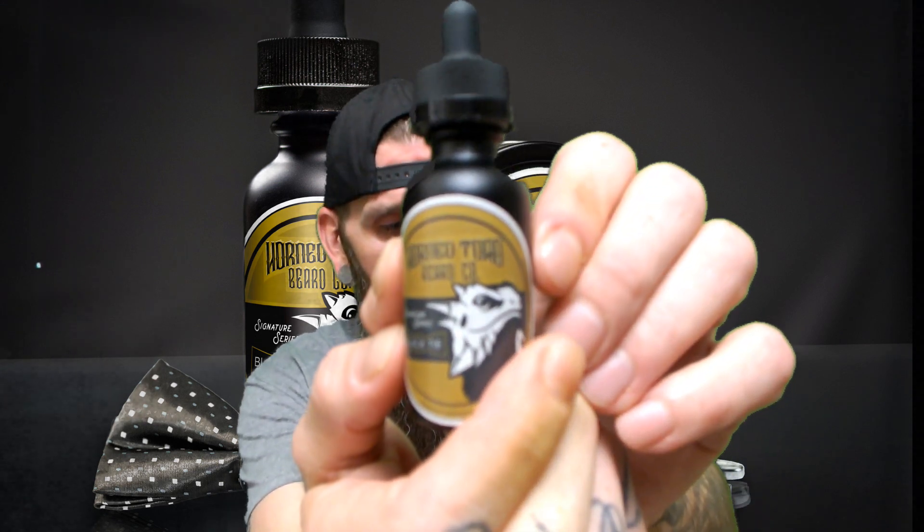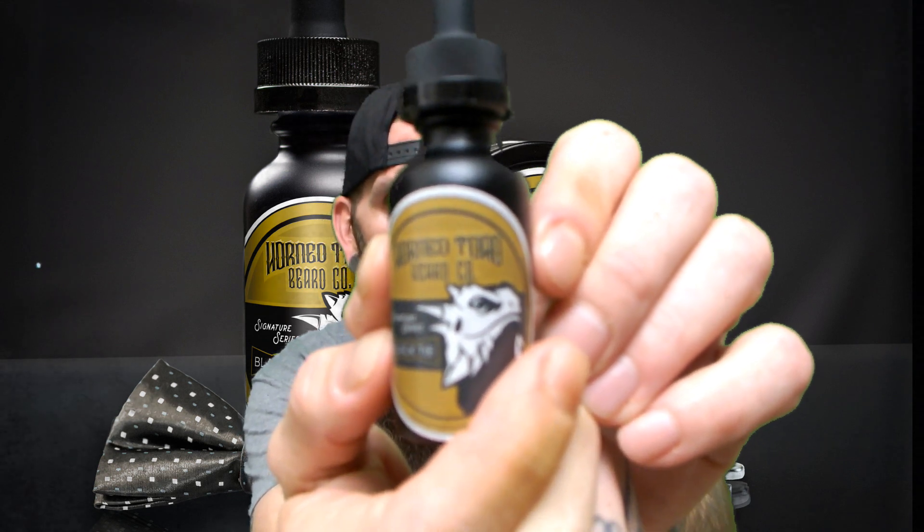What's going on all my bearded brothers? Hope everybody's having a great day or night. Thanks for coming back for another review. Tonight we're going to be going over a company out of Lubbock, Texas called Horned Toad Company. And if you like clone scents in your beard oil, stay tuned.